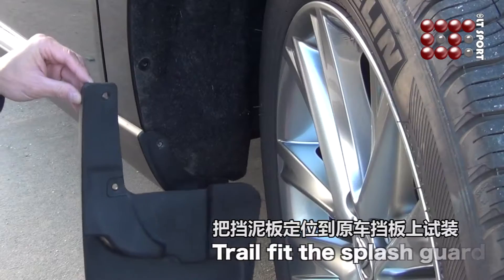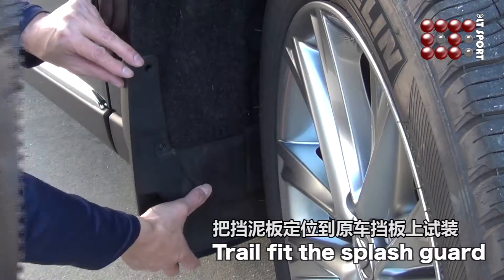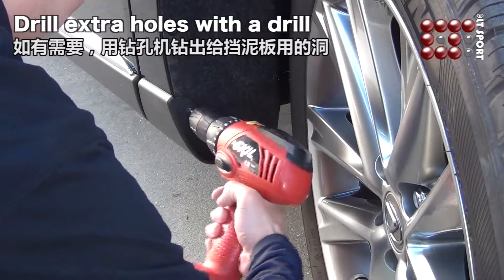Remove the screws and rivets from the inner fender. Position the splash guard on the inner fender to trial fit. Drill extra holes if necessary.